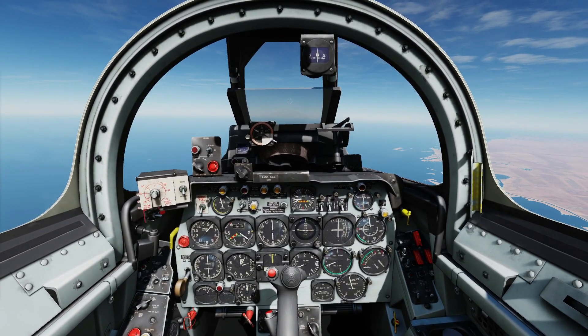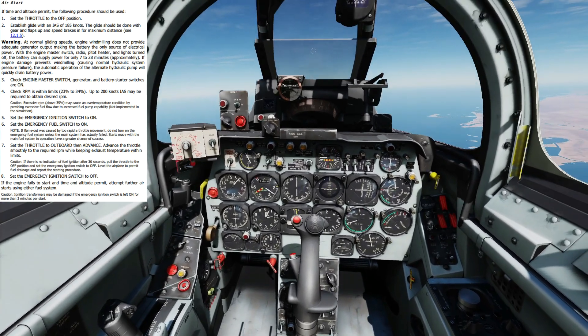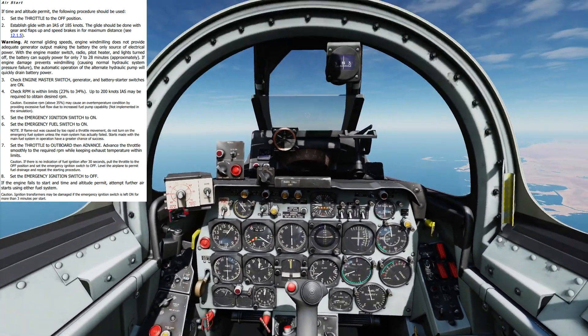We are actively paused and we will undo the pause now. First thing we need to do is throttle back, press the End button on your keyboard to move it into the off position. That is now throttle off.